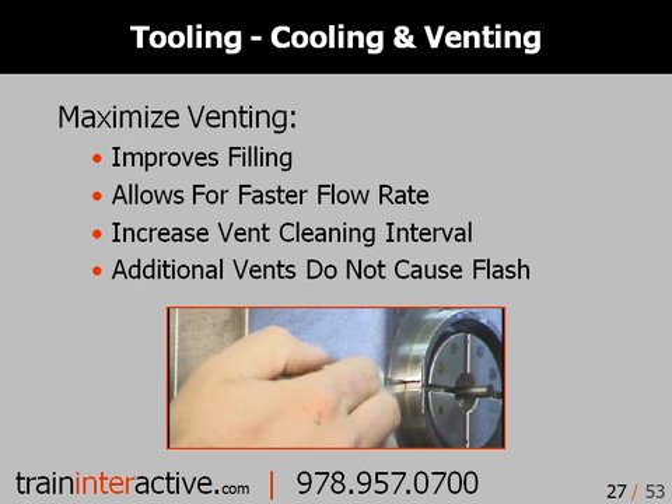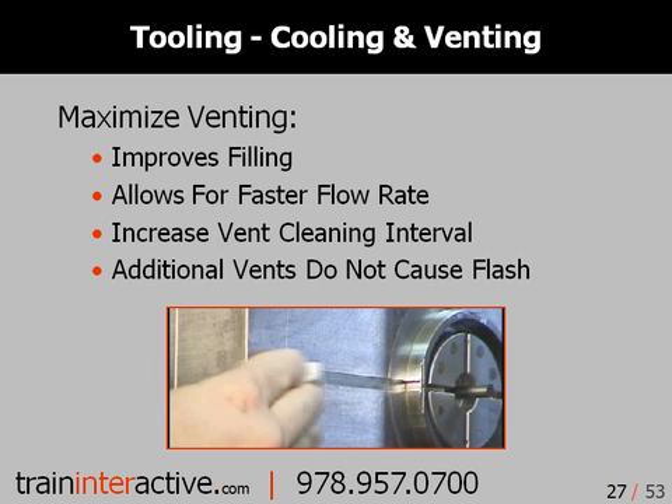Always ensure that there is sufficient mold venting. Dirty vents and inadequate venting can restrict filling and cause filling-related defects. A routine schedule for mold and vent cleaning is always a good practice for maintaining regular production. As a general rule of thumb, it's wise to clean vents at least once every eight hours.